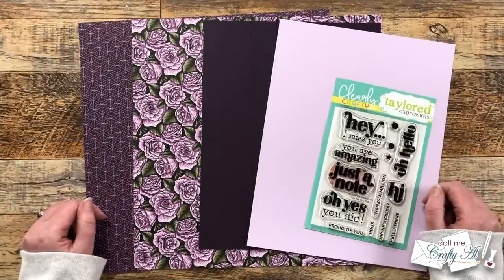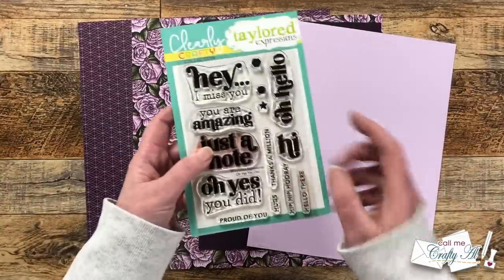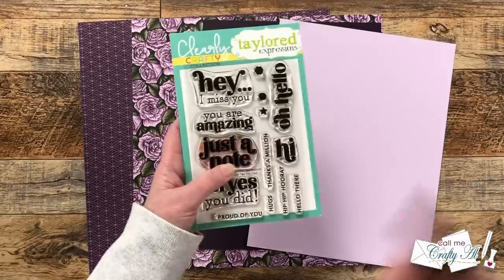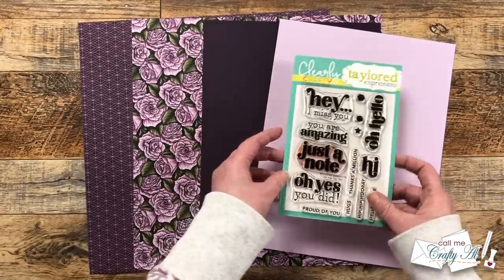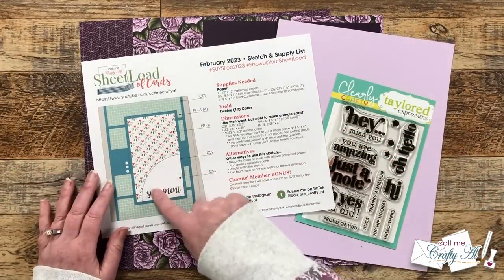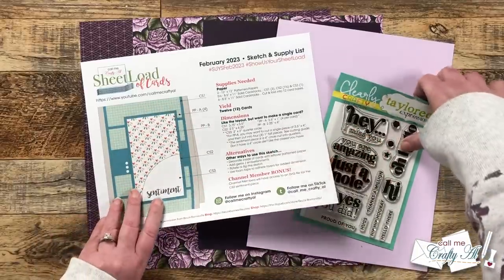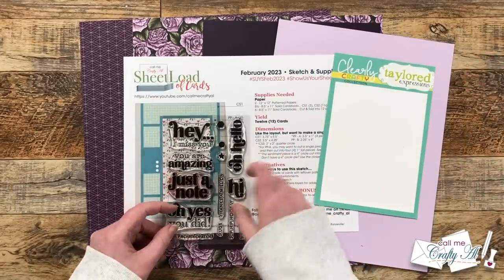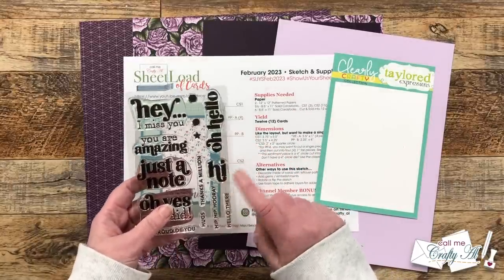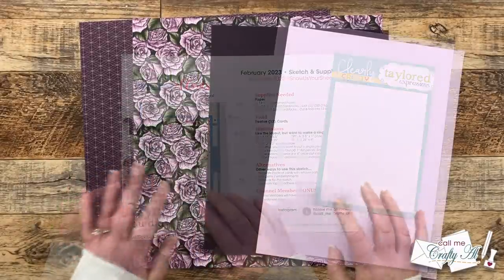Here's a look at the main supplies I used for my first set this month. In tomorrow's process video I'll tell you about the other tools and products I used. For my sentiment I chose the 'Oh Yes You Did' clear stamp set from Tailored Expressions — just the simple word 'hi' so these cards could be sent for many occasions. One thing I always do if I have any questions about whether a sentiment or image will work with a designated area: since I print this PDF at 100% it's the actual size of my finished card, so I can hold my stamp set up to it and check the fit.